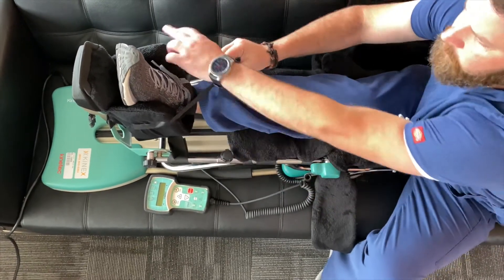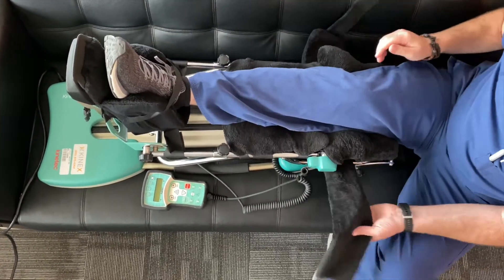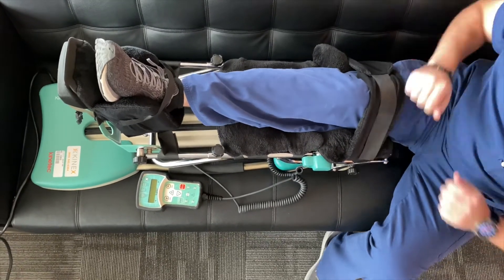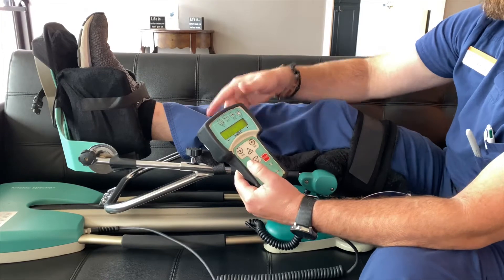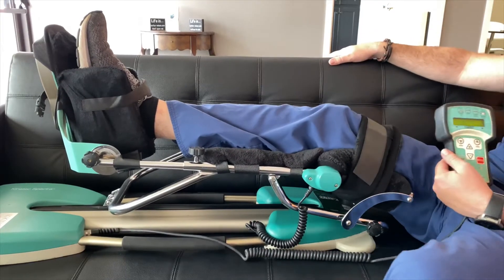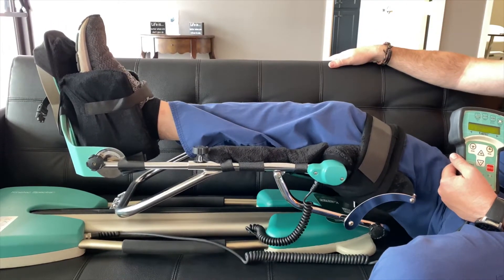Make sure that your foot is flush on the back of the foot pad. Then put your thigh strap on and then put the strap over your foot. Now that you are strapped in, press start on your controller and the machine will start bending your knee.